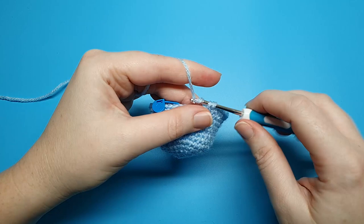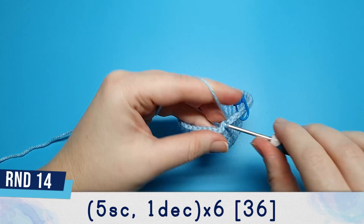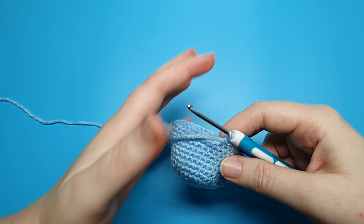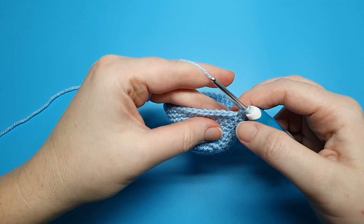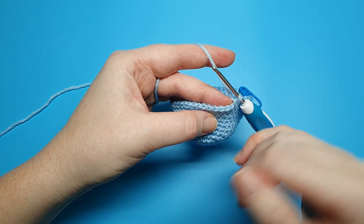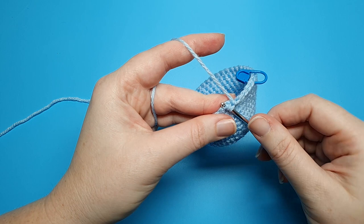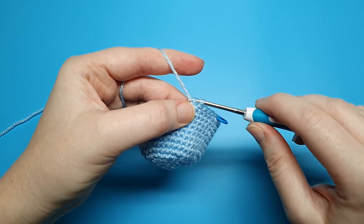At round fourteen we're going to begin our decrease rounds. We're going to start off with five single crochet and then we're going to do an invisible decrease. To do that we're going to go under the front loops of each of the next two stitches. If you look at each individual stitch you can see that it looks like a little V — the part closest to you is the front loop. So we go under the front loop of the next stitch and the stitch after that. Yarn over and pull through both of those front loops, then yarn over and pull through the two loops on your hook to finish the stitch. And that's how you do an invisible decrease.